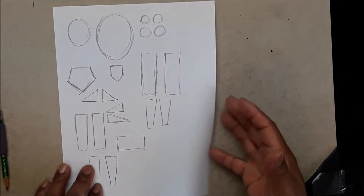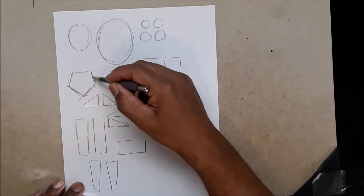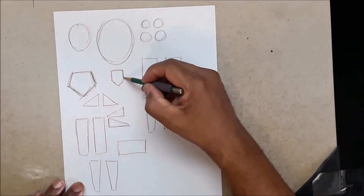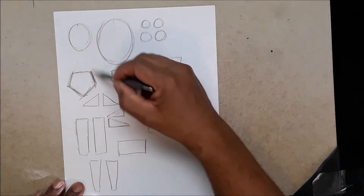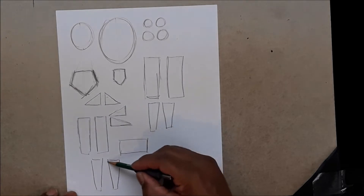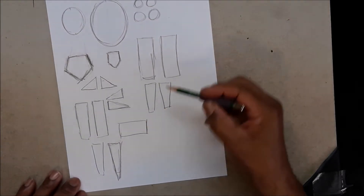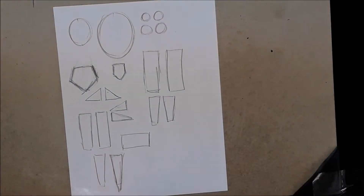These are the shapes we're going to use: oval, oval, circle, circle, circle. This one is more like a baseball home plate — an upside-down house shape. And this one is an upside-down house shape too, but it goes inward. You have triangle, triangle, cylinder, cylinder. So this could be a triangle, cylinder, two more cylinders, and two more cylinders — or triangles. Simple shapes once you know how to do it.